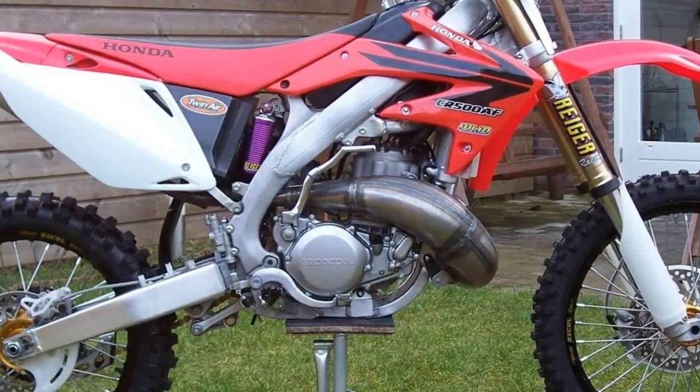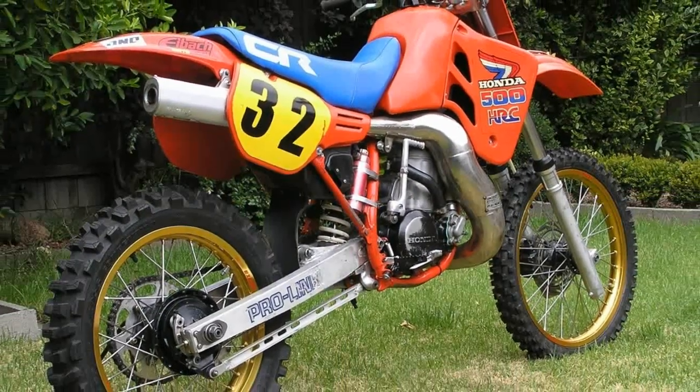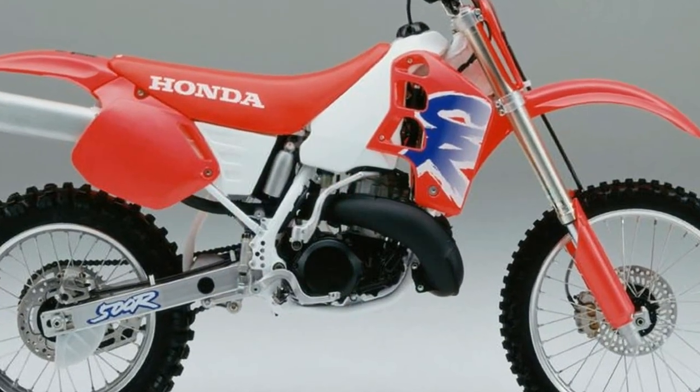In 1974 and 1975, the CR250M didn't change much, which gave the upper hand to Suzuki and Yamaha, allowing them to design and develop better dirt bikes than Honda.